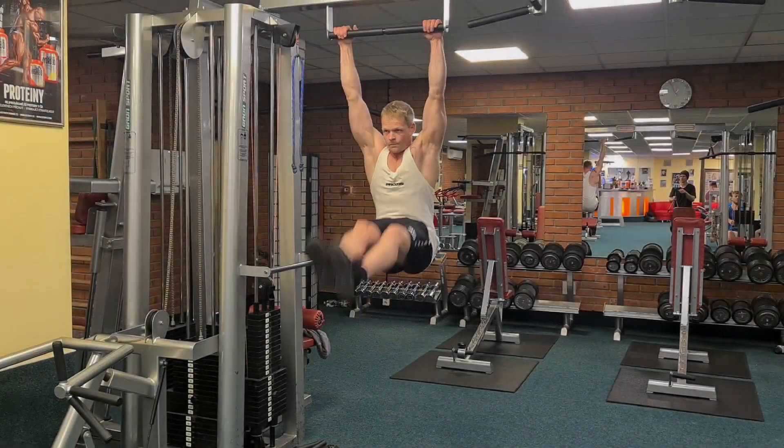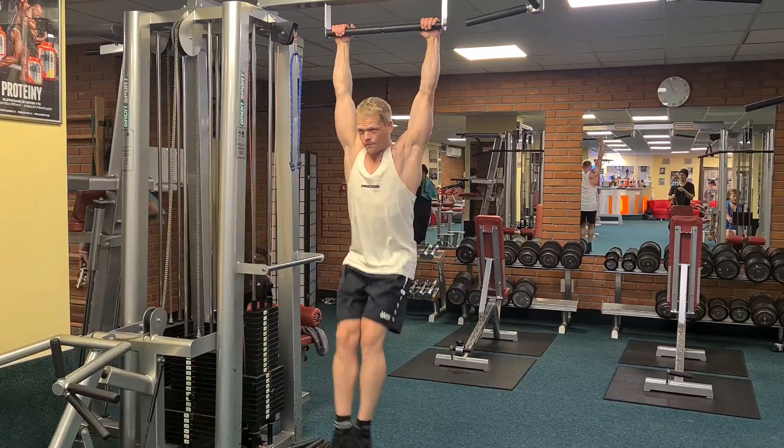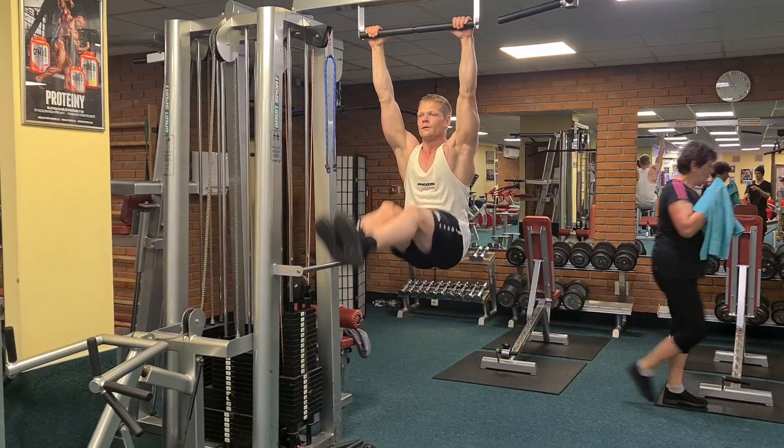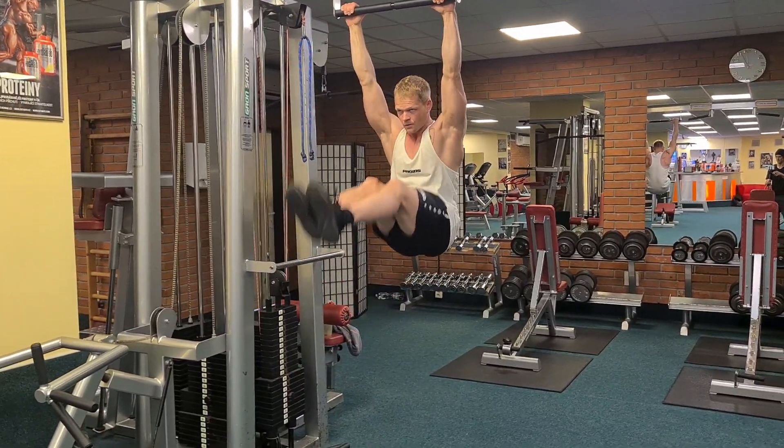Dann mache ich meistens noch dreimal in der Woche Bauch. Diese Übung mache ich am liebsten mit drei bis fünf Sätzen à 12 bis 15 Wiederholungen.